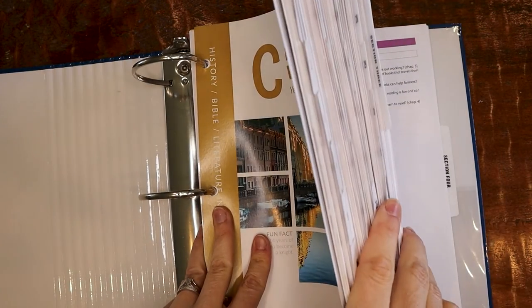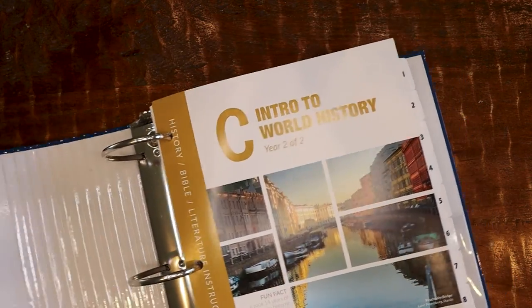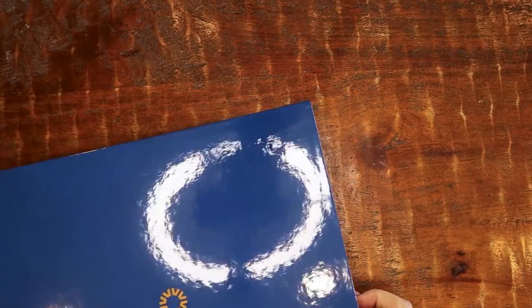That wraps up loading the big blue binder for my older kids — HBLC, Science C, Language Arts III, and Language Arts IV. Oh my gosh, it is so heavy and hefty!